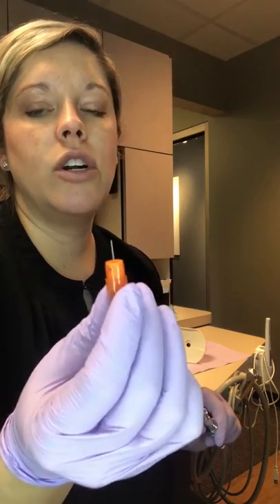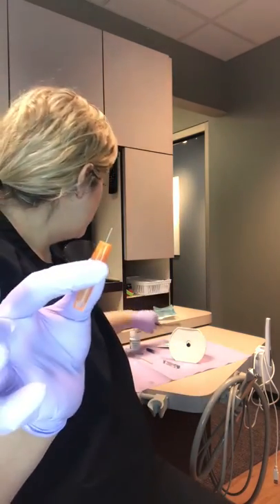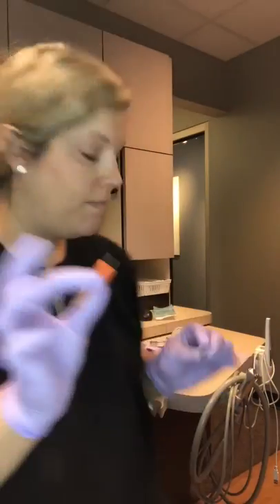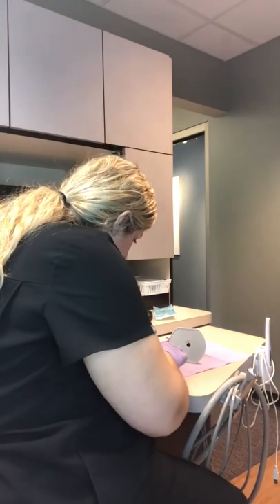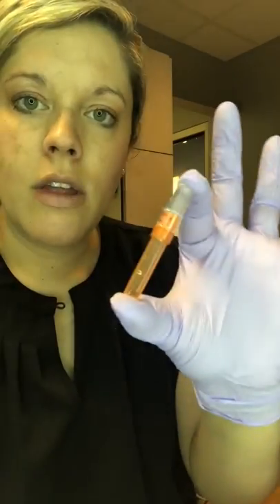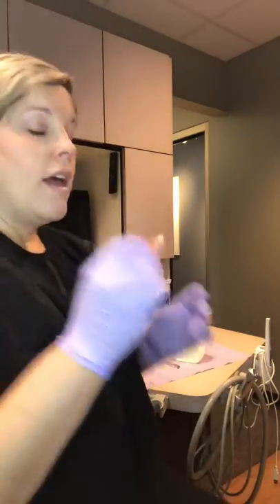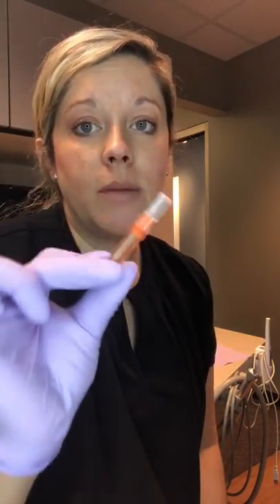This can be inserted directly into a sharps container if you have those in each operatory. If you do not, you can use the cap to recap it using the scoop method. That is to ensure safety so that nobody gets stuck. This whole thing is going to go into the sharps container.